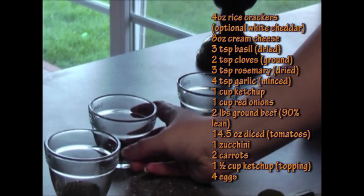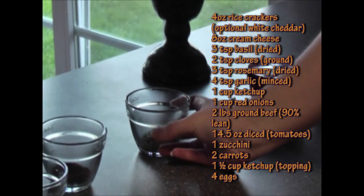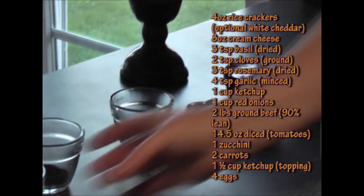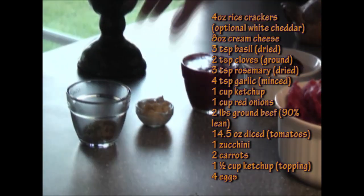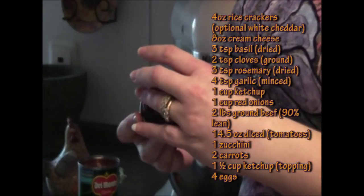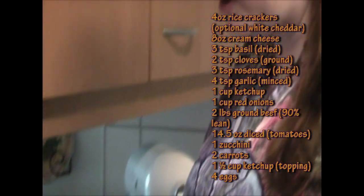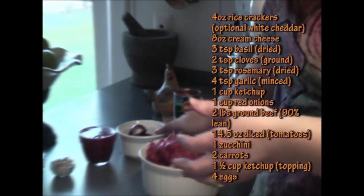We have three tablespoons of basil — not bagel, basil. Two teaspoons of ground clove. Three teaspoons of rosemary. We have four teaspoons of minced garlic. I have one cup of ketchup — can't forget ketchup. I have two large red onions, so about a cup of onions.